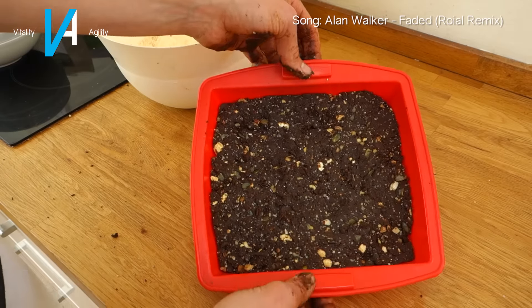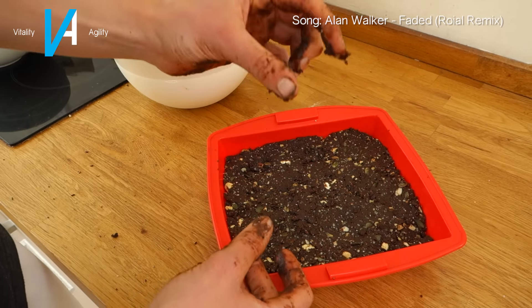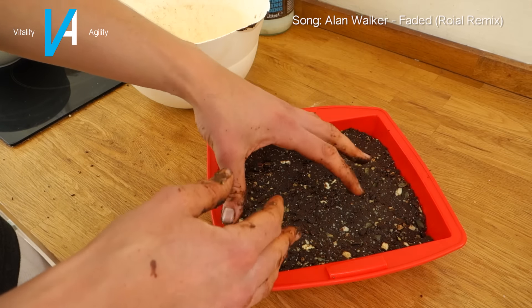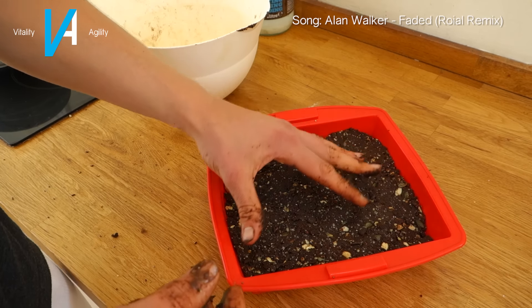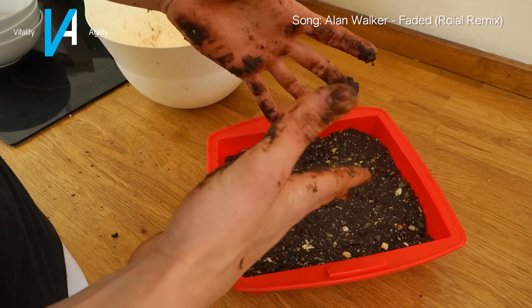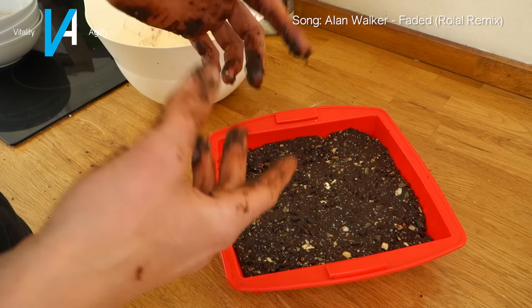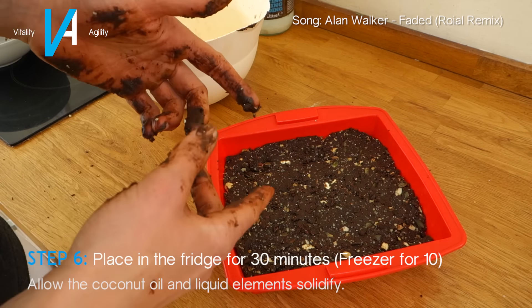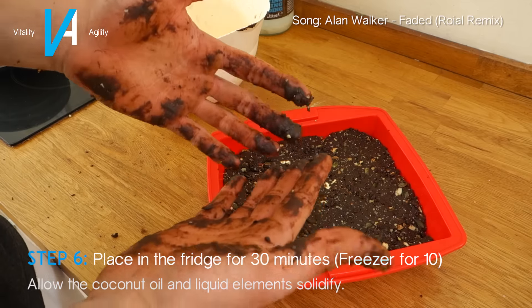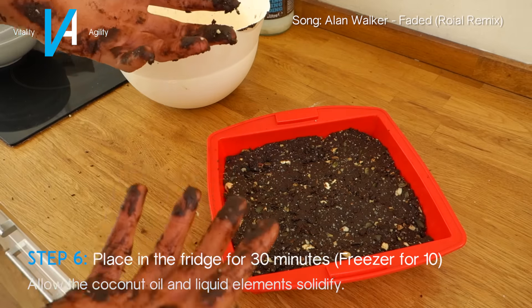There we have it in our dish — probably about that thick, a nice healthy amount. Because we've got liquid ingredients like coconut oil and moisture from the dates, we want to make sure this is really rock solid before we portion it into separate bars. I'm going to throw this in the fridge for about 30 minutes to let it all solidify.